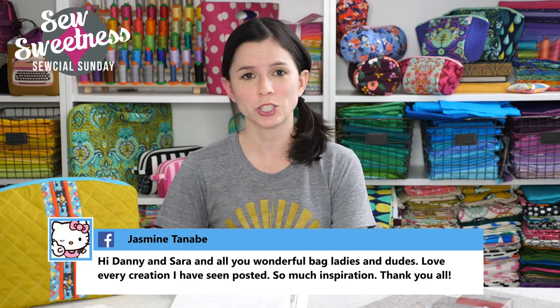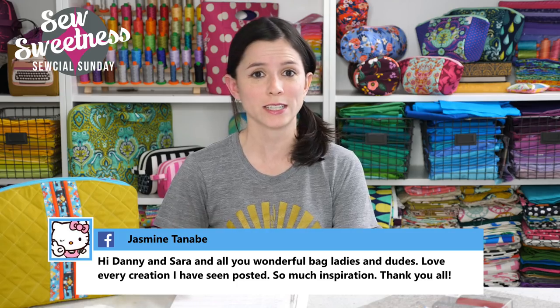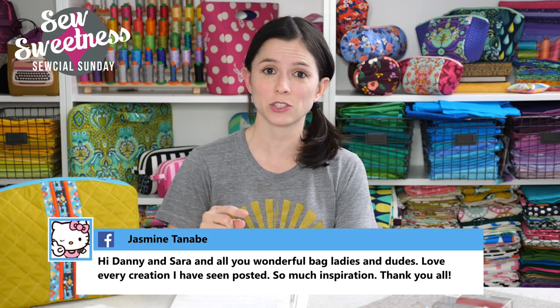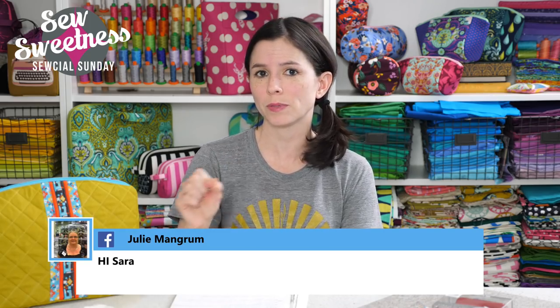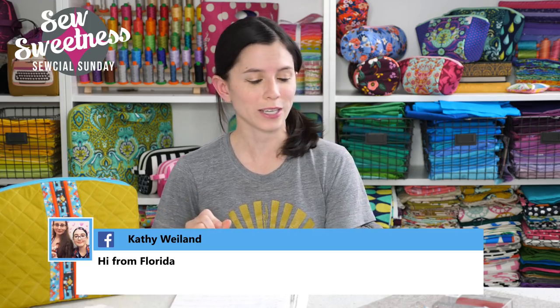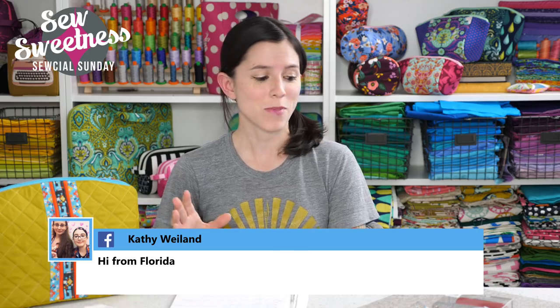If you're interested in any of the notions, fabrics, books, or projects that I talk about, there's a link in the description that'll take you to a page with a list of the items as well as links to the websites where you can find them. So if you're interested in finding out more, just check that link in the description. Starting off the chat, my favorite part is the notion of the week, and this week I'm talking about the Tulip Needle Threader.